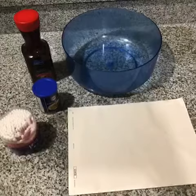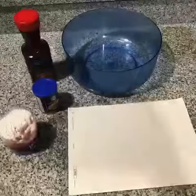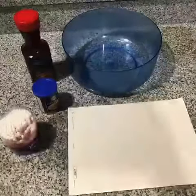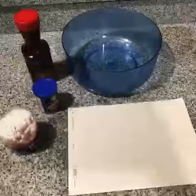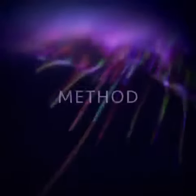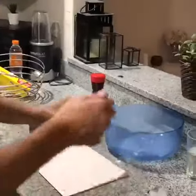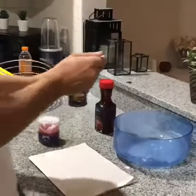All you need to complete this fun home experiment is a piece of plain white paper — or card, which is probably even better — a bowl, some grape juice, some baking soda, and some Q-tips or cotton buds depending on what you call them. First, take two tablespoons of baking soda.